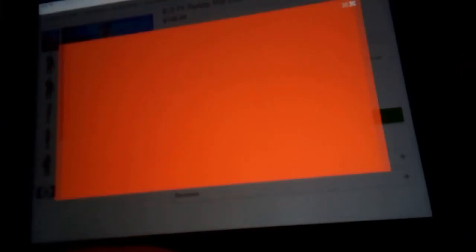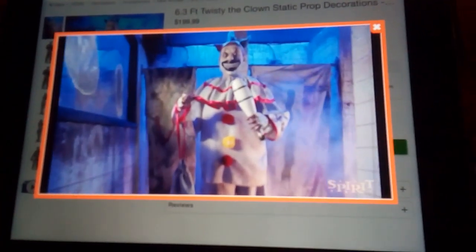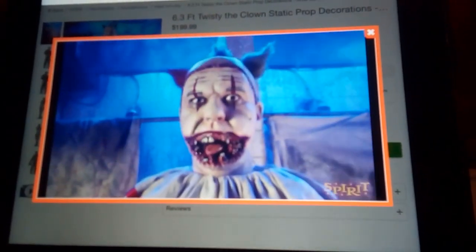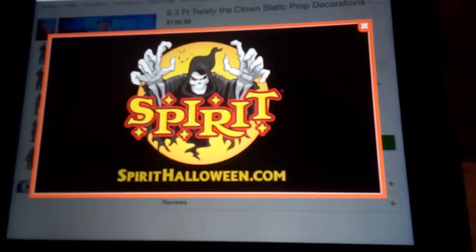Also, $200 is worth the price in my opinion, since it is probably really high quality — it's either TA or Party Time Costume. This does come with a ton of accessories, so I can see why it's $200.